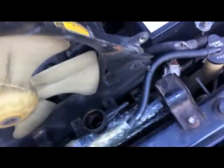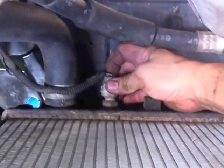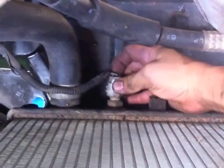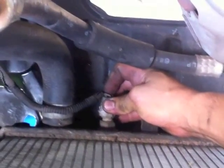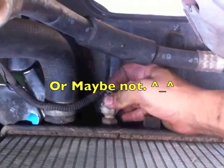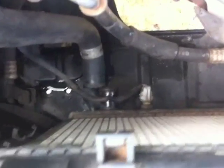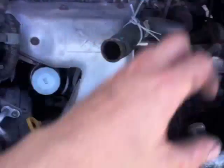Once you get the old bolts out, and this one greased out as well, you need to get that sensor out. It clips through the bottom — push that, then pull. Maybe with the help of a screwdriver. So I'm going to take out these brackets and lift the radiator out.